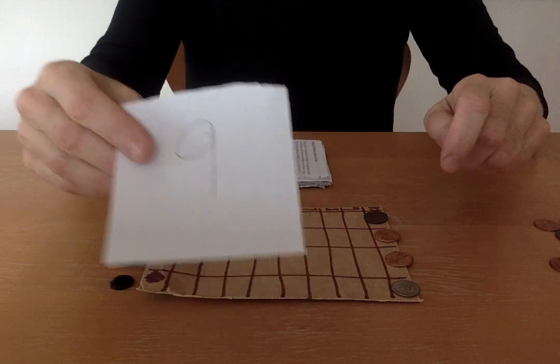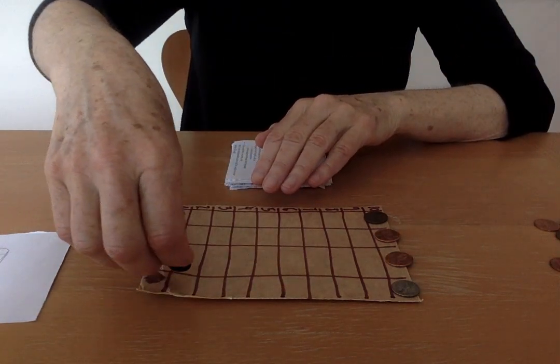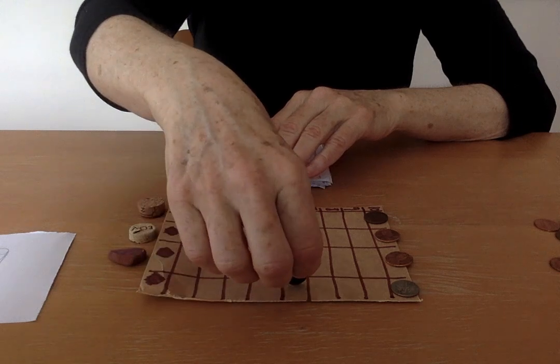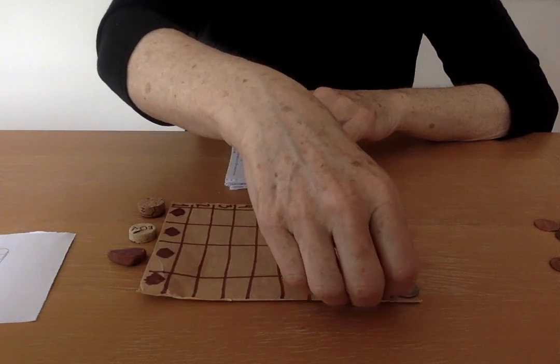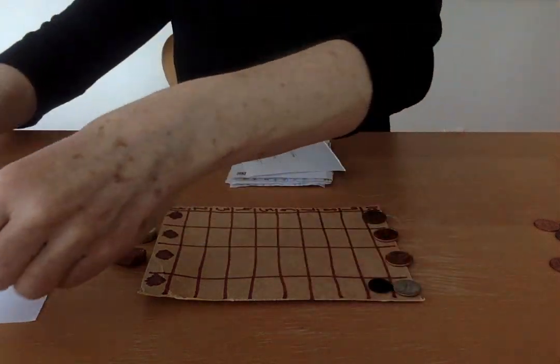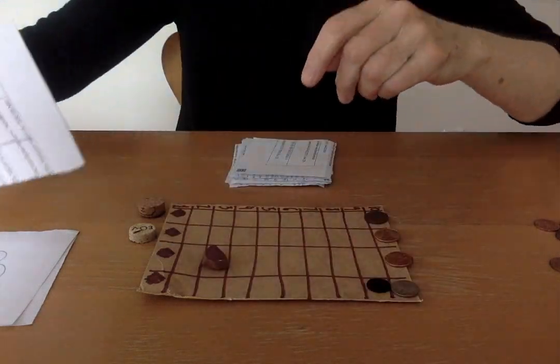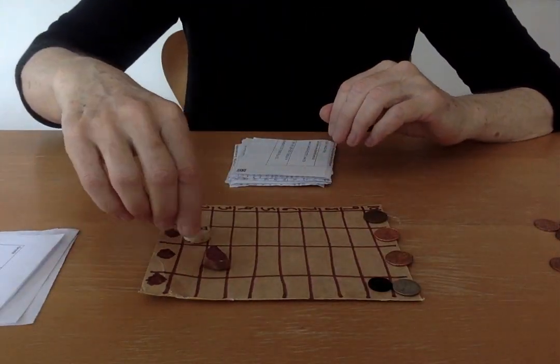Nine. I'm going to put the first piece to nine — one, two, three, four, five, six, seven, eight, nine. Three — one, two, three. Two — one, two.